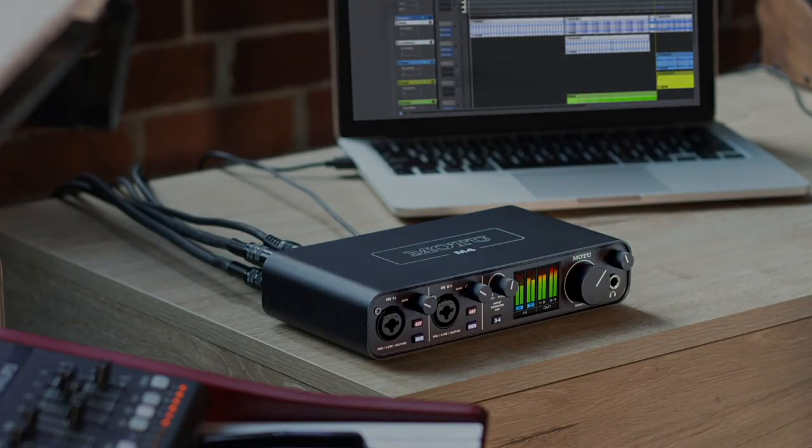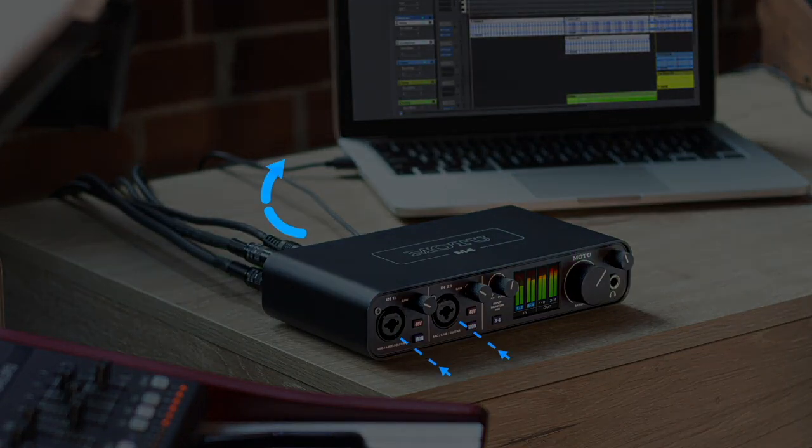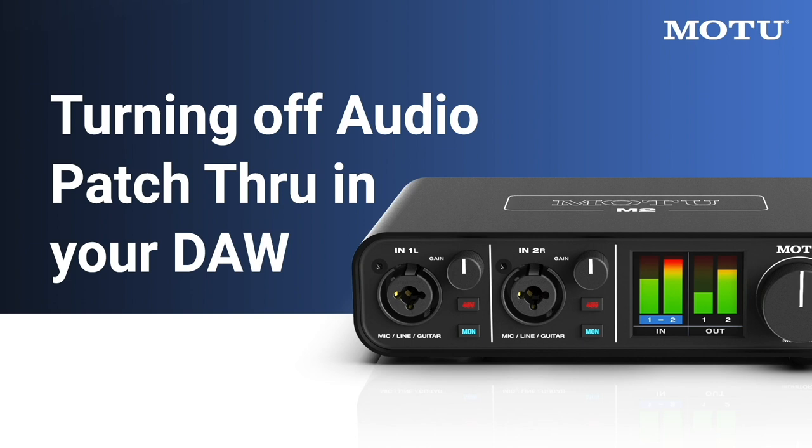The input signal is simultaneously sent to the computer to be recorded in your DAW software. To avoid unwanted doubling of live input signals, turn off Audio Patchthrough in your DAW software.